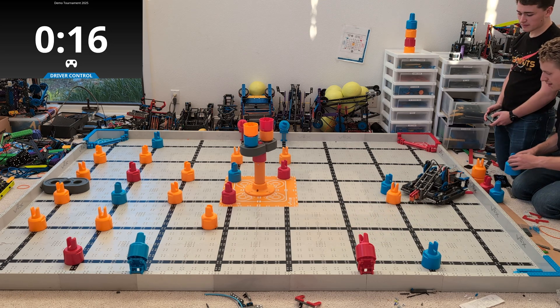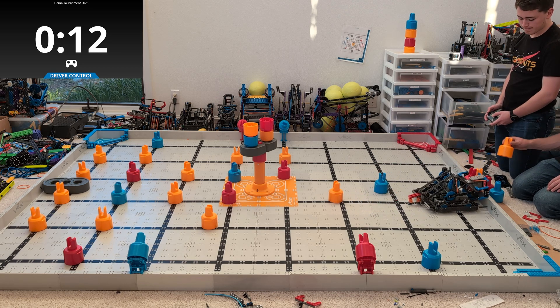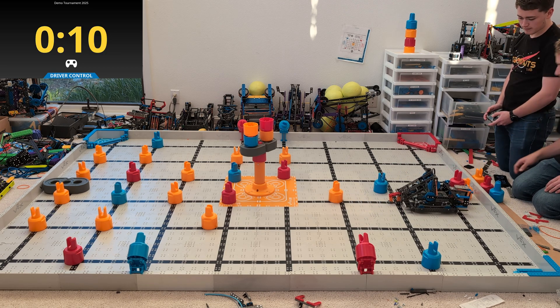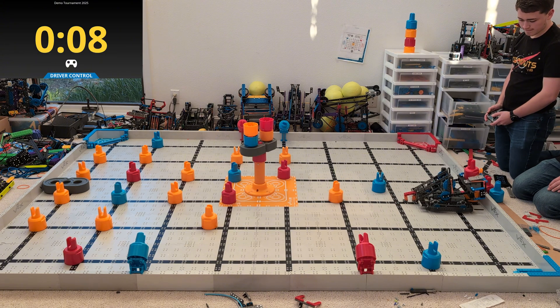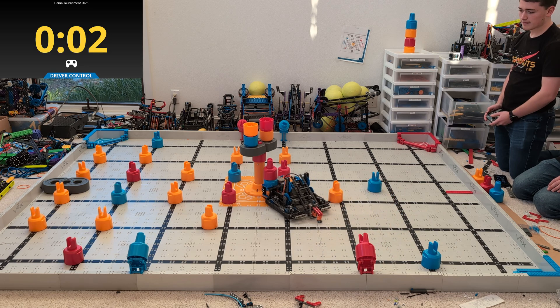I had students build it who had never built this robot before. They had a conveyor backlash style robot and they tore that apart and rebuilt to this robot within two days. This robot is significantly easier to build than Scorpion, way easier to make everything fit, and honestly just an amazing robot.